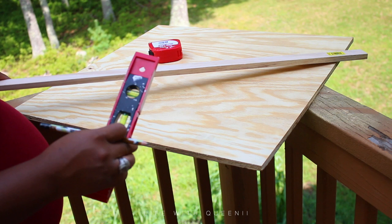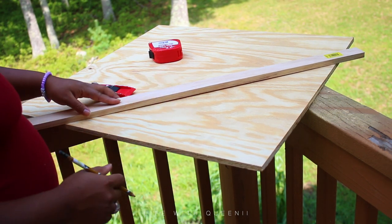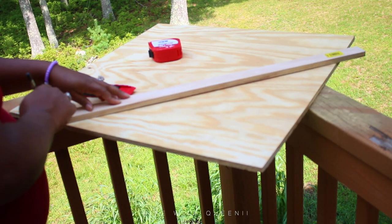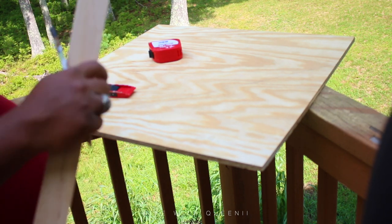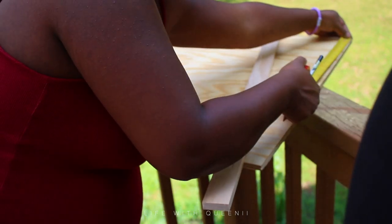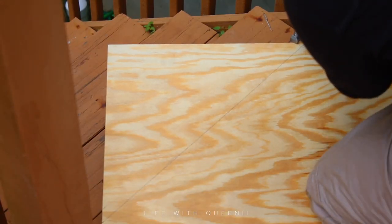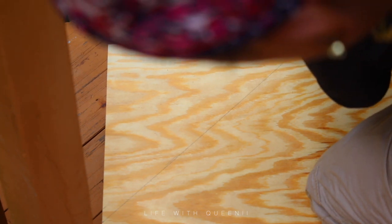If you get finished plywood it'll be a tad bit more expensive. You can measure and make this corner desk according to the size you want. Measure from one corner down — say you want it six, seven, or eight inches out. Mine is nine inches on both sides. Once I have the nine inches marked, I make a little marking and draw a straight line across.